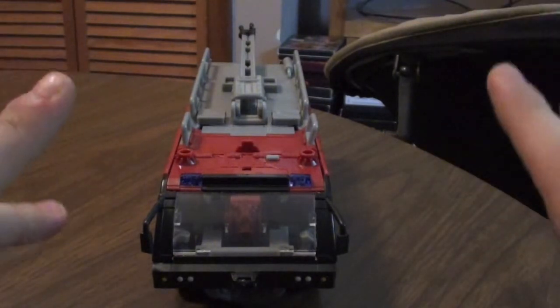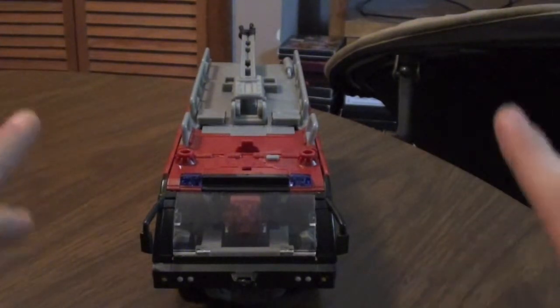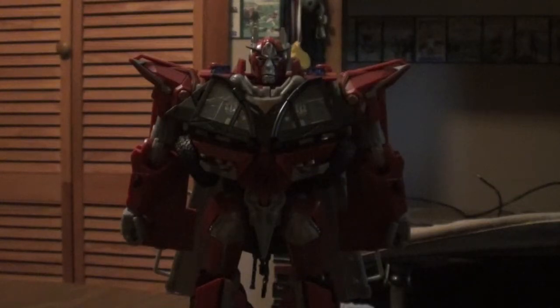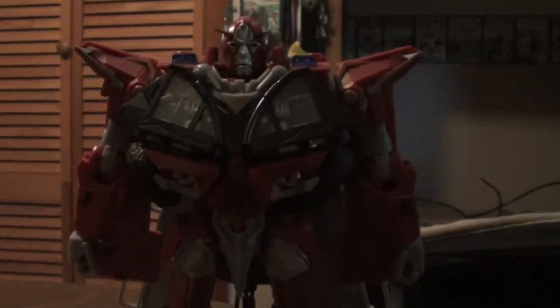And there you have Sentinel Prime in his robot mode. Like I said, the transformation is iffy — really, really tough. But besides that, his robot mode is just fantastic. It is really show accurate. Let me show you the face for a second.